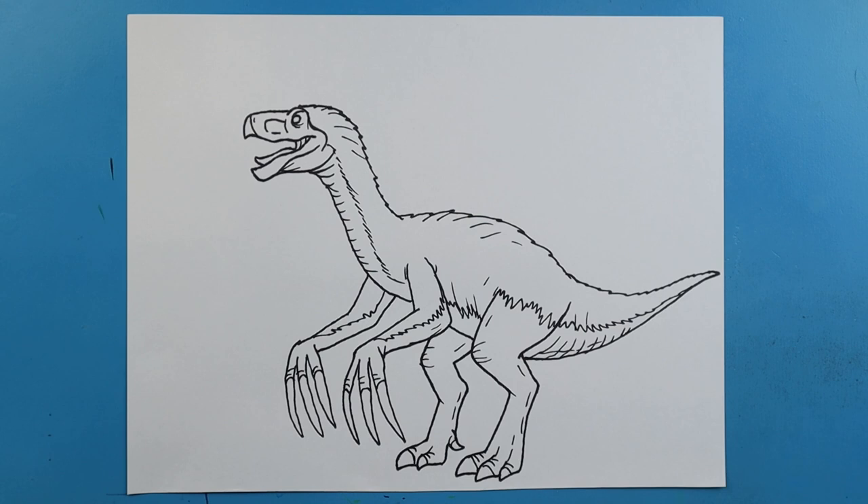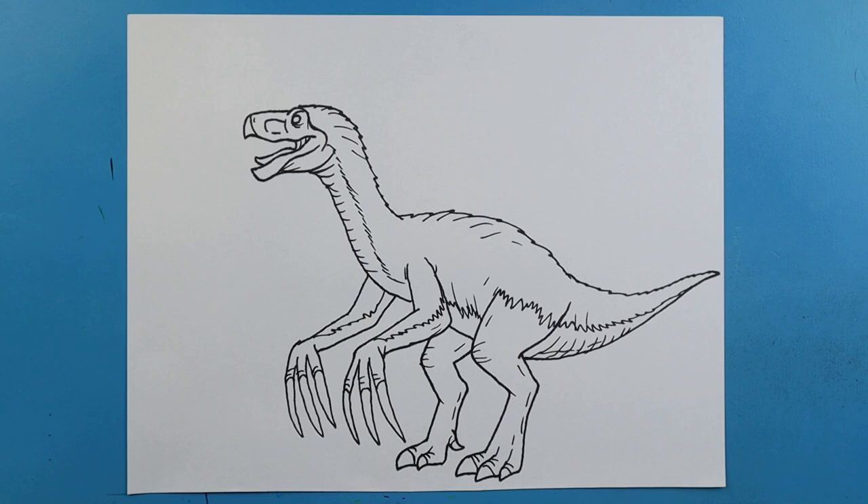And there you go — there is your drawing of a Therizinosaurus! I'm going to fast forward and start coloring this. Thanks for watching, hope you enjoyed. Have a good day!